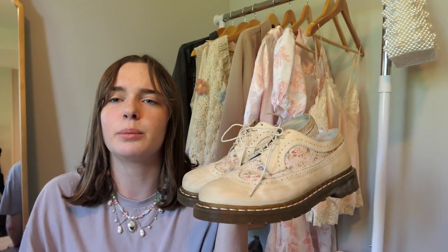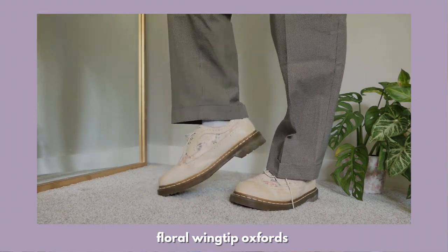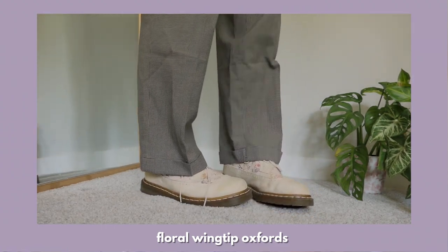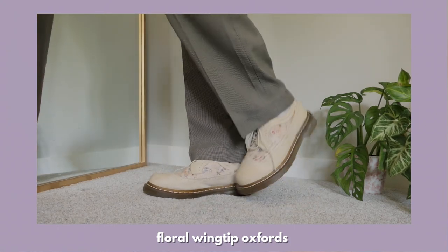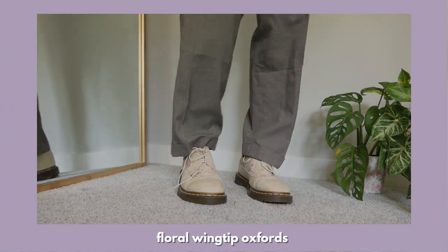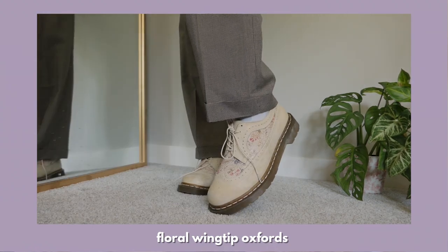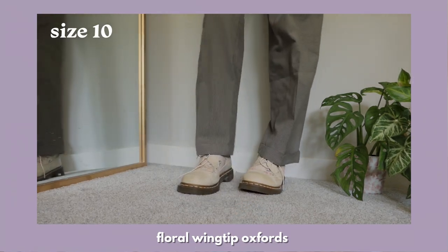This is my last pair of oxfords. I'm honestly not really sure what the name of these are — on the tag it's just a number — but I call them the 1461 floral wingtip oxfords. These are like the perfect cottagecore shoes with the prettiest flower details. I love the wingtip style and the beautiful cream color with pastel flowers. They have kind of an antique look with the wingtip mixed with the floral pattern having a cracked look, and I honestly love it. Also in a size 10.